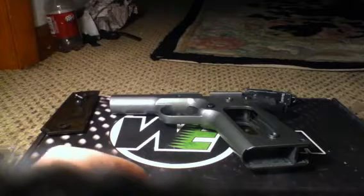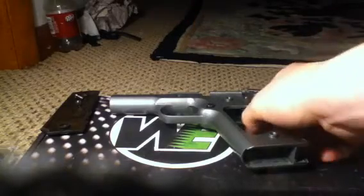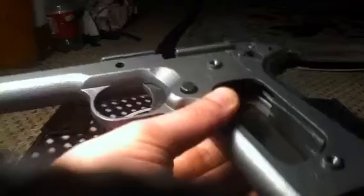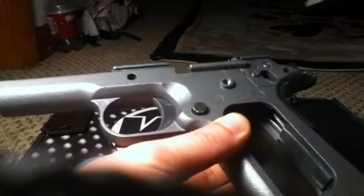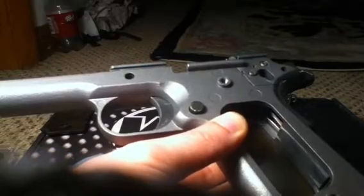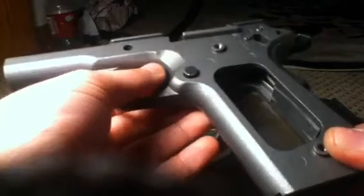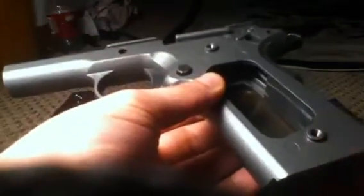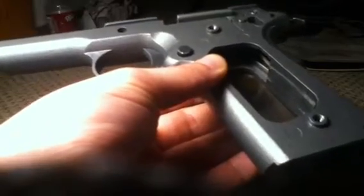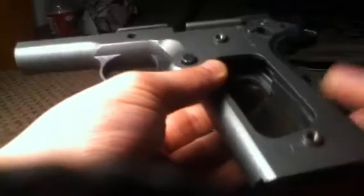The second update is not the trigger, grip safety, or the mag catch. Those are on here purposely just for the video. I'm debating if they're going to stay there. They're off the newest version. They're the reinforced alloy pieces.